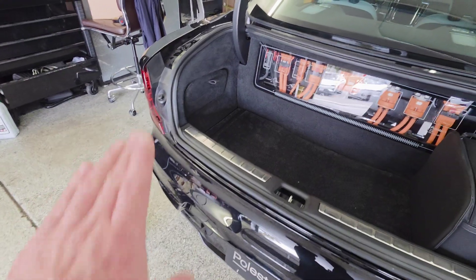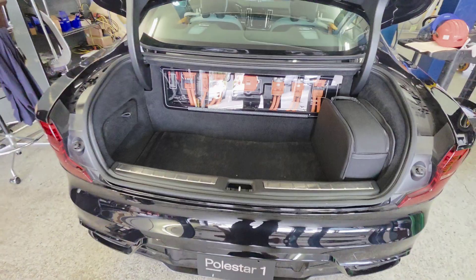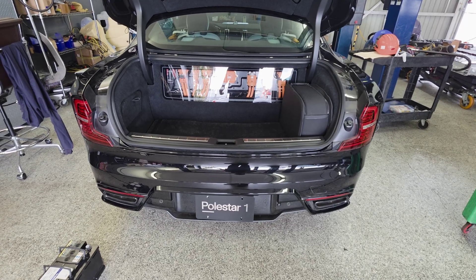Now that the new 12 volt battery is installed and everything is secured, grab your scan tool or Vita and program the new battery. This concludes how to put a 12 volt battery in a Polestar 1.